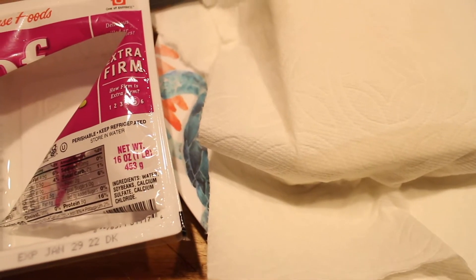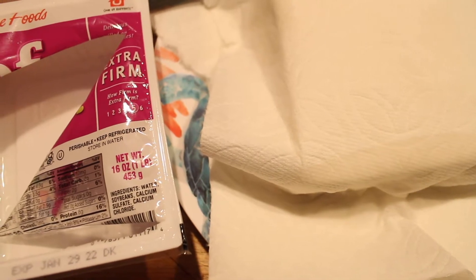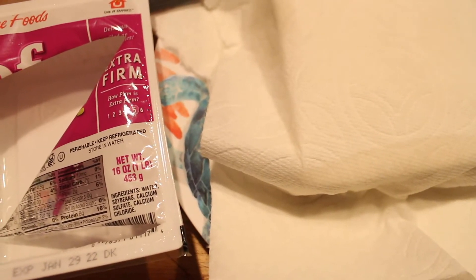So I was getting ready to make some fried tofu and I decided to film it for you all. If you are craving something crunchy, fried tofu is pretty amazing and it's really easy to make.